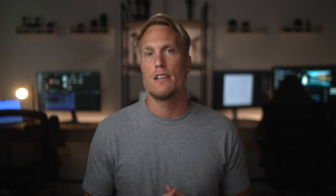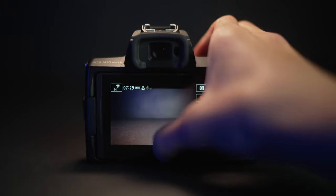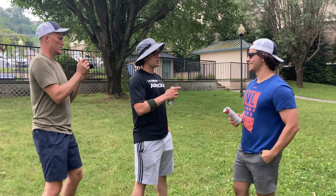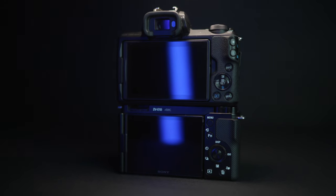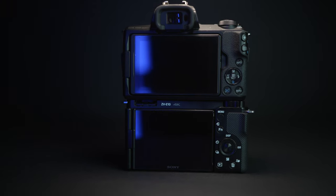The ZV-E10 has touch focus, but you cannot change the settings from the home screen, which you can do with the M50 Mark II. I found this to be pretty helpful with the Canon, especially when I was under a time crunch and I needed to nail exposure. The touch screen on the M50 Mark II was super helpful — I was able to change exposure through the actual display with my finger rather than having to dive into the menu system like I would have had to do with the ZV-E10. Although both screens have articulating touch screens, I try not to touch the screen at all because finger oils will grease up the screen, making it tougher to see, especially in sunny environments.